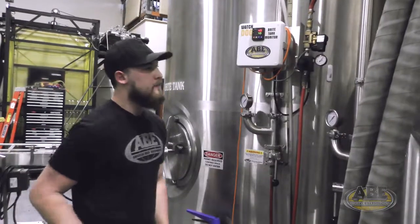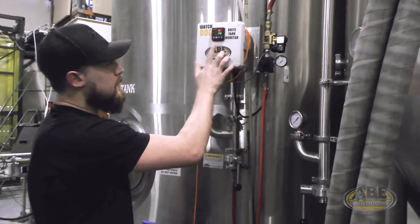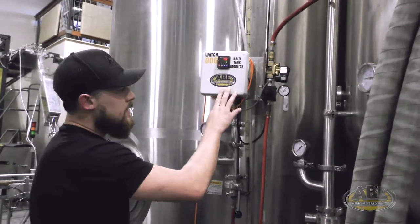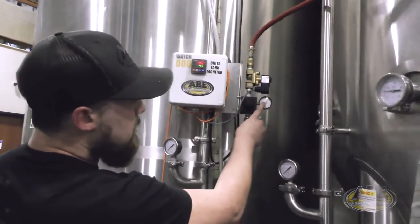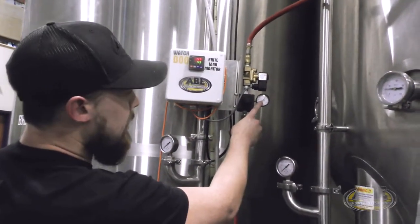The way that's going to work is your sensor is going to be reading your pressure at the bottom of your tank, and you're going to have a regulator on the side that you'll be able to set much higher than your head pressure, so it'll recover much quicker.